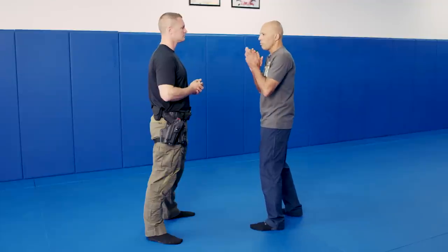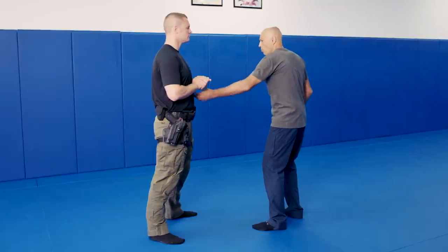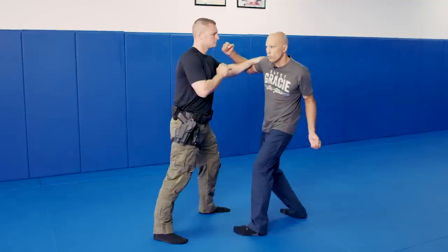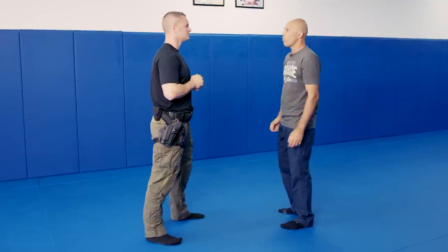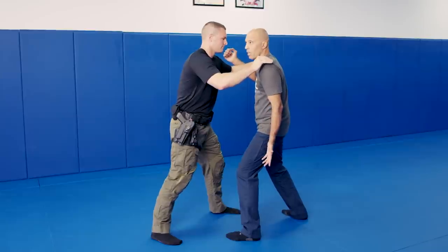From an interview standpoint, the person decides to swing a punch. A small step forward with his foot and the hand comes around. Secure that first one — the second one is going to come right away. I suggest you go straight in to block both arms. Person decides to swing, you step forward, block both arms — even if the second one doesn't come.